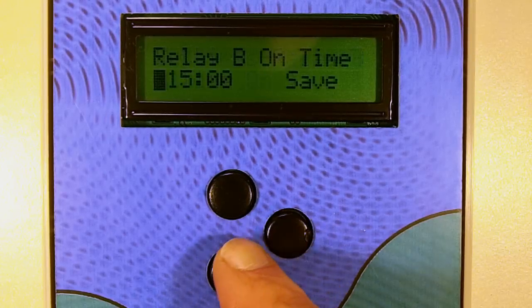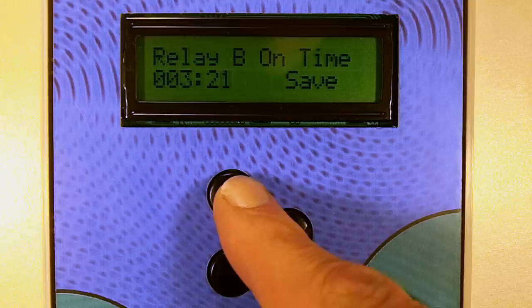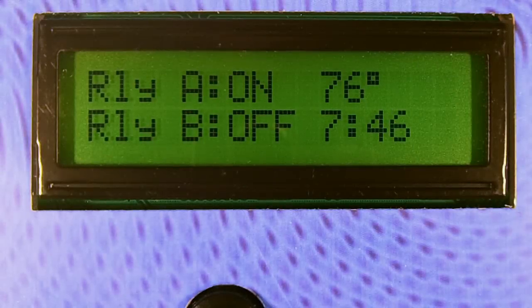The timer durations can easily be set from 1 second to 1000 minutes and are permanently stored in memory in the event of a power failure. During normal operation, the backlit display will show the current relay status, times, or temperatures.